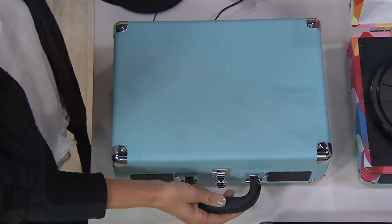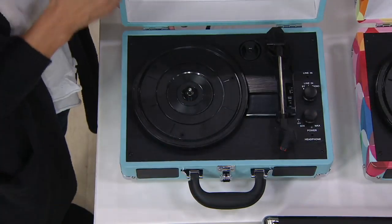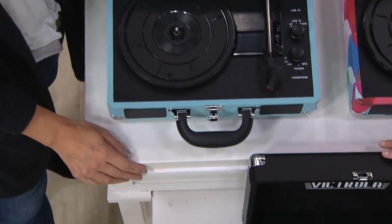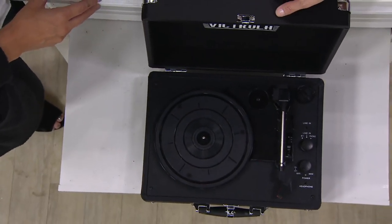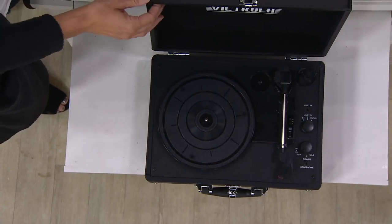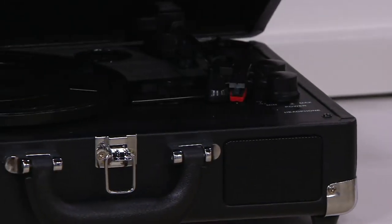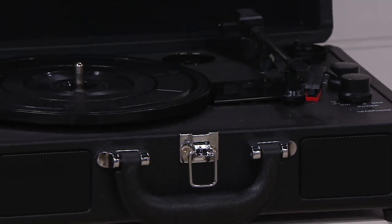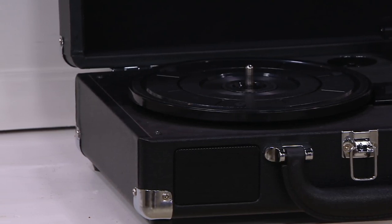This is like an all-in-one music player that you can bring anywhere because it has a handle on it. You just have to plug it in. We also have it for the gentleman in your life in the black. Four easy payments of $12.49 — the fact that this is less than $50 for something from Victrola is a fantastic opportunity. Item number E231426, and this is the first day we have it on those four easy payments.